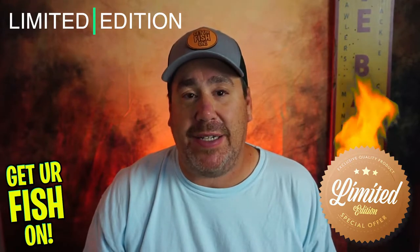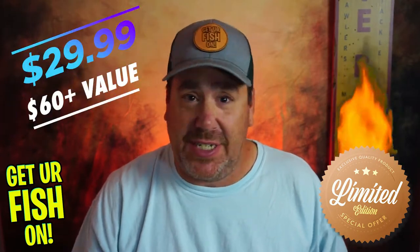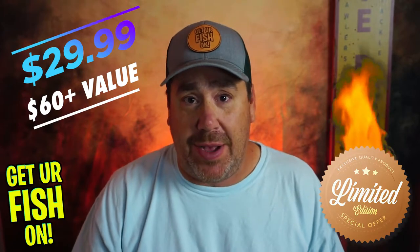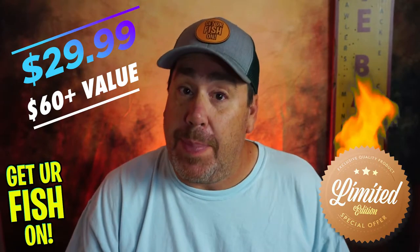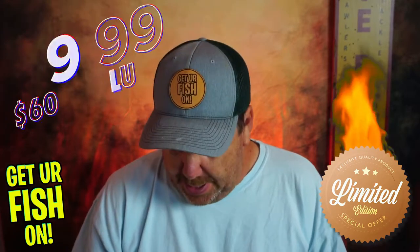Another day, another lure in this great limited edition box — the Monster Bass Box. I want to show you another lure that's inside the box, but before we do that, just a reminder: it's $29.99 and has over $63 of tackle if you went to Tackle Warehouse. The $5 they would pay me is going directly to a kids fishing event — I'm not getting paid at all. I just want to see a great box and help you catch more fish.